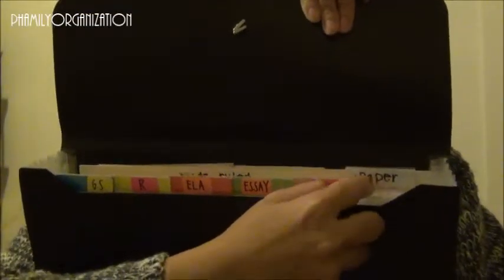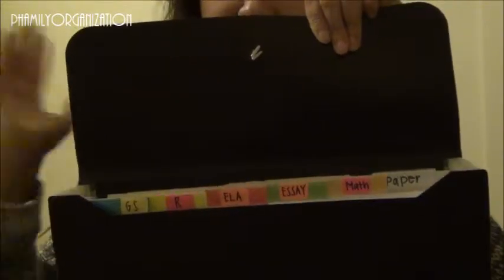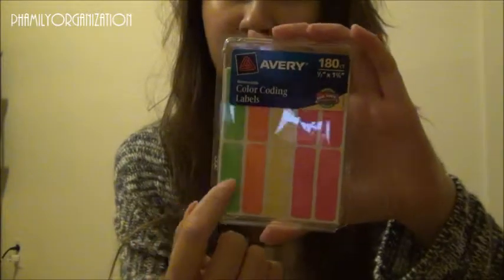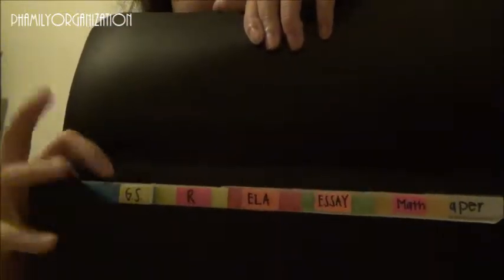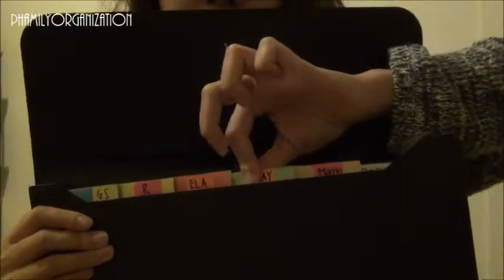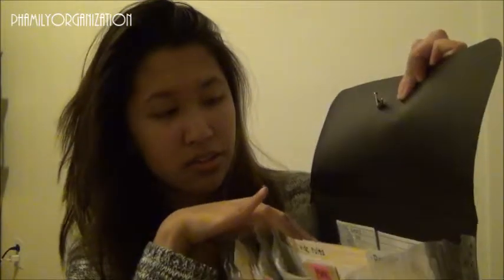I wrote on it with Sharpie but it just didn't work because these change every quarter and I don't have time to put Sharpie on and take it off. So these are the removable Avery sticker labels I got at Walmart. I just cut them in half, folded and cut, then wrote the class name and stuck them on. I think it's so adorable. I tried to pick colors that wouldn't blend in with the dividers — except for the English and Essays tabs since those go together.